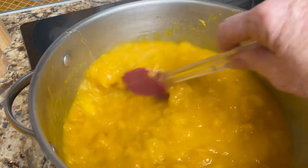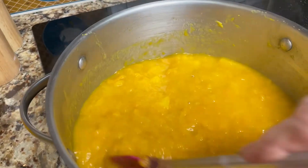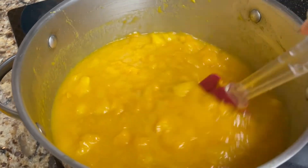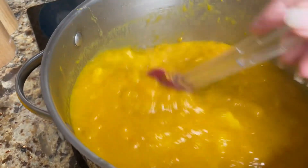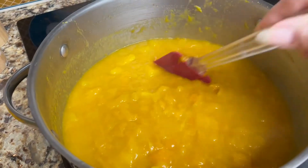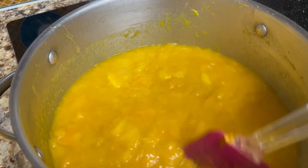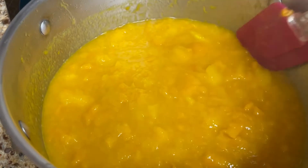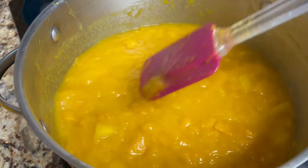All right folks, I'm at my mama's and we're making mango jam — yum yum yum! I cooked the mangoes down a little bit. She's had these frozen. These are hers; this is all for her that we're doing today.